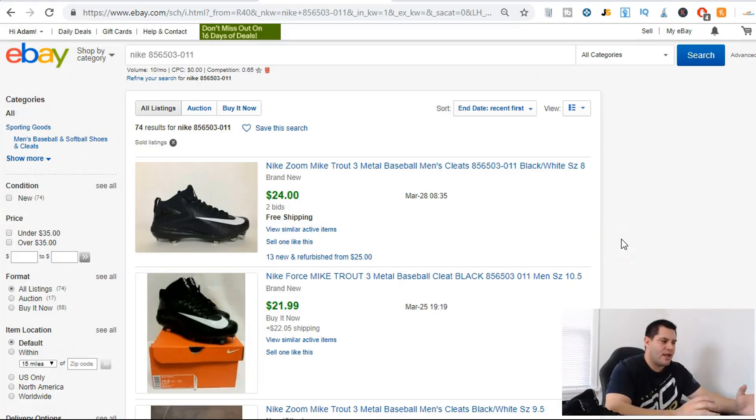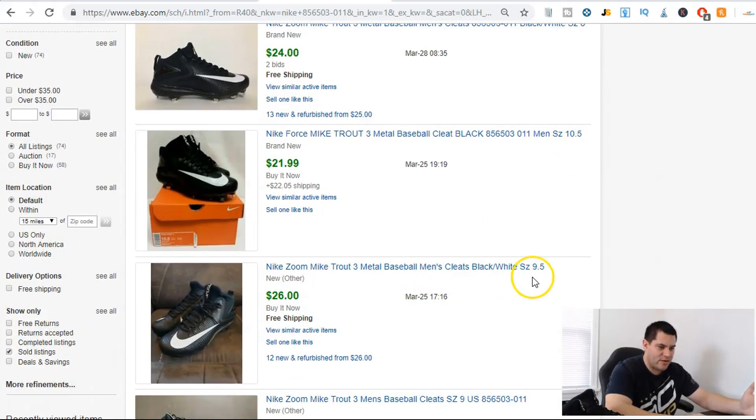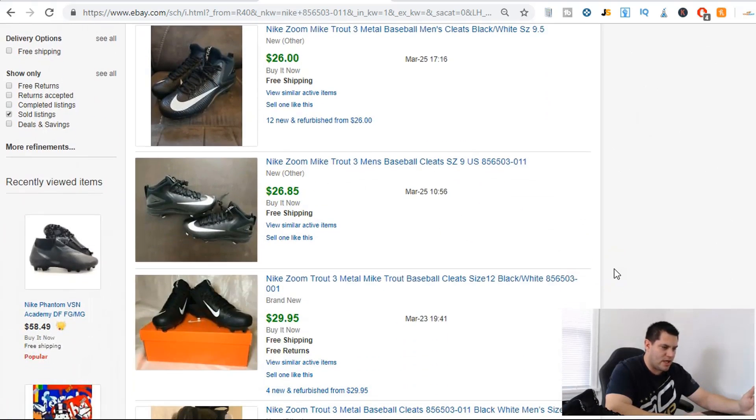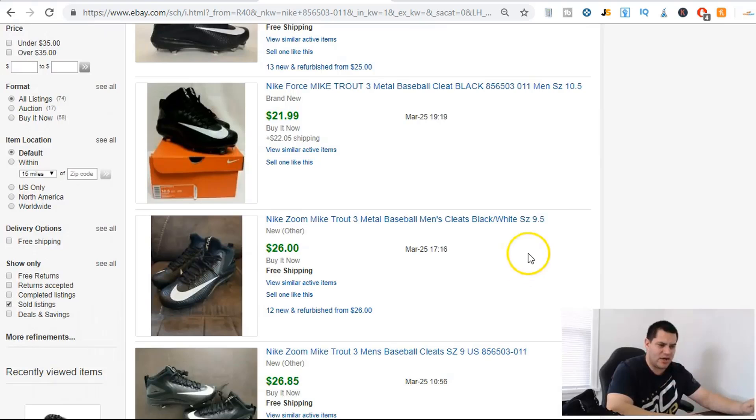Once we have that, we can see what it's currently selling for. This one sold — two bids, brand new Mike Trout, size eight — sold this morning for $24 free shipping. These ones, $22 sale price plus $22 shipping, sold three days ago in size 10 and a half. The nine and a half, same ones new just like mine, $26 free shipping. Size nine also $26 free shipping. Size 12 at $29.95 free shipping, but that one has a box. So let's assume this pair is going to sell for around $26.